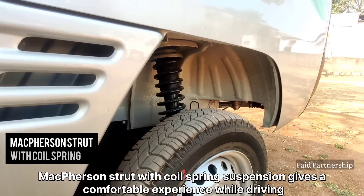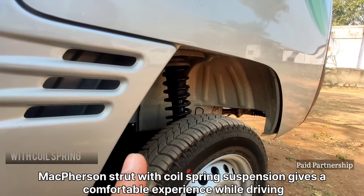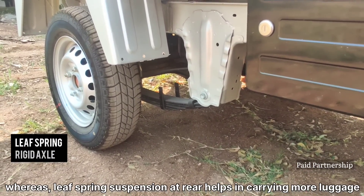In the front, you can choose the struts with a coil spring suspension. You can choose the driver setup to drive. If you choose the rear of the vehicle, you can choose the leaf spring suspension.